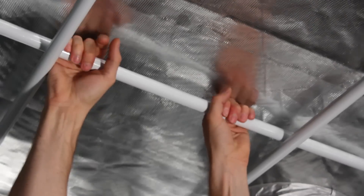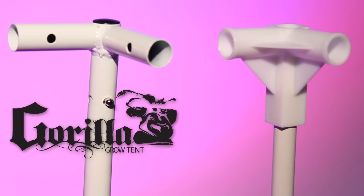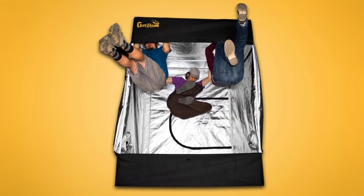We make the strongest frames of any grow tent available. Each pole and connector piece is all steel. Other tent companies have plastic components for their frames and their poles do not lock. Our all steel connectors and poles create a frame so strong it can hold up to 300 pounds.